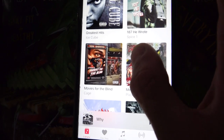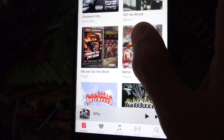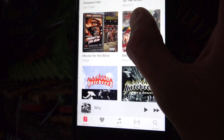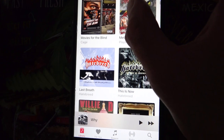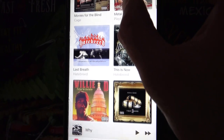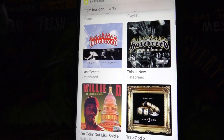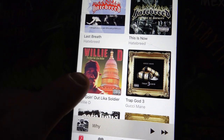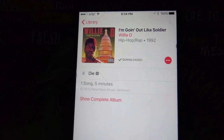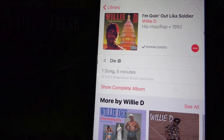Underneath that there's Cage — he's got a whole album called Movies for the Blind, pretty much every song on there is really morbid, just really dark and awesome. I'm covering a thumbnail of a record because this is from Cannibal Corpse — it's a really gory album cover. I've also been listening to a little bit of Hatebreed: Last Breath and This Is Now — both those are super dope. And finally, Willie D — this one's called Die, and it is such a G, West Coast OG song. Check it out.